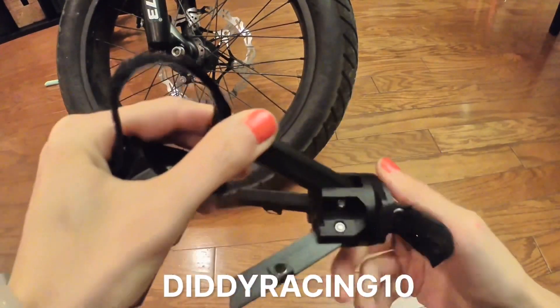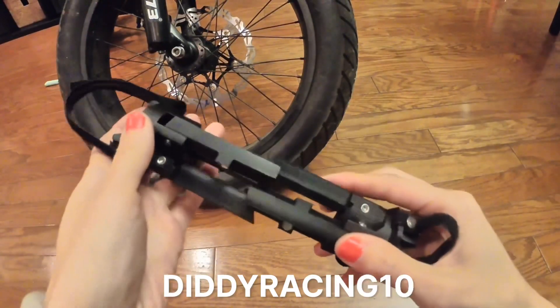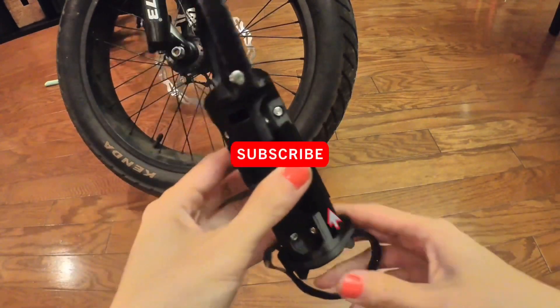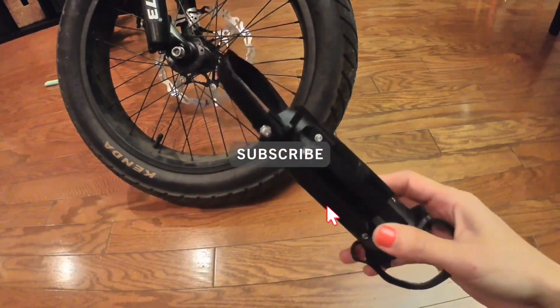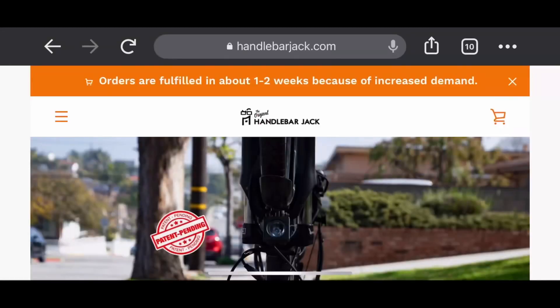While it may seem like it, this is not a paid promotion — I just really like the product. I messaged the owner and got a discount code for the community. Check out handlebarjack.com and at checkout use the code diddyracing10 for 10% off. I'll include the link and the promo code in the video description below.